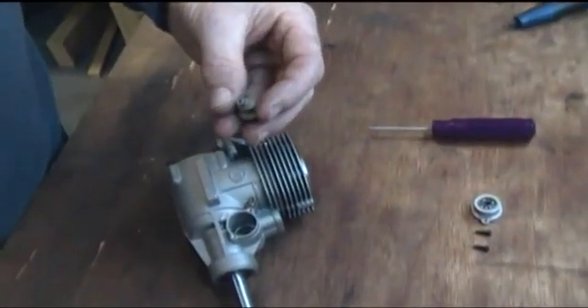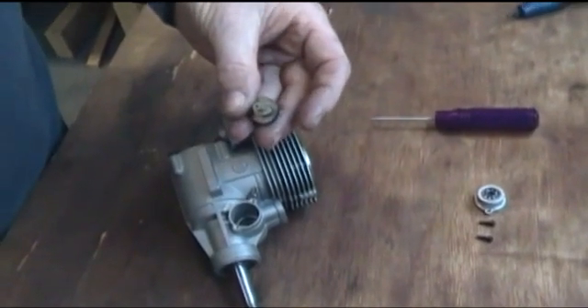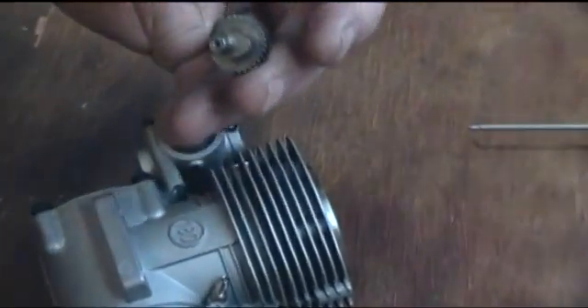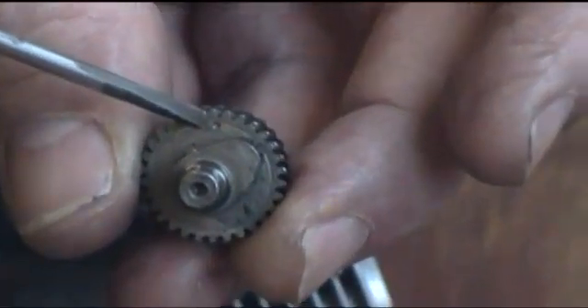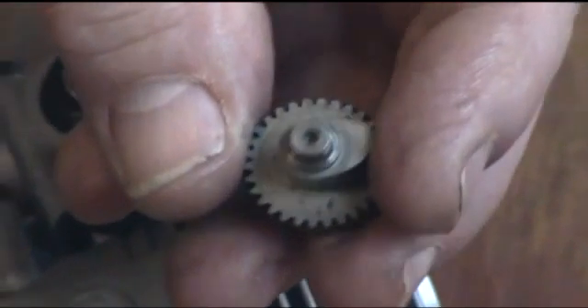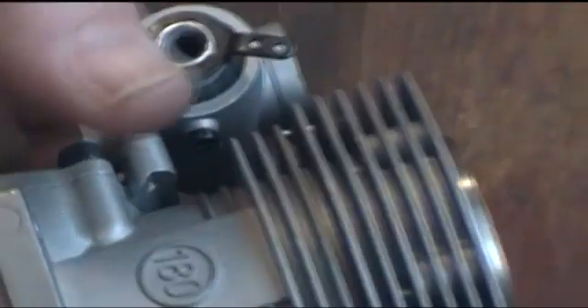I'm going to take the cam wheel, and as you can see there is a dot point which shows us where the position for the timing is. It's sometimes easier to see than others, but you can see it quite clearly there, and that is our guide as to where we're going to put this thing.